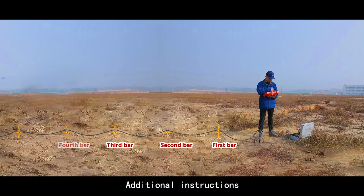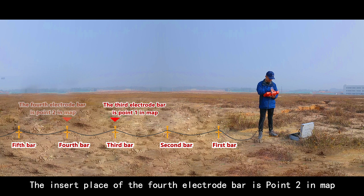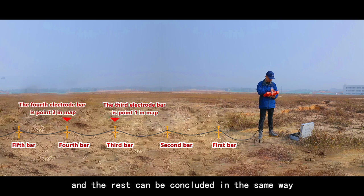Additional instructions: The insert place of the third electrobar is point 1 on the map. The insert place of the fourth electrobar is point 2 on the map, and the rest can be concluded in the same way.